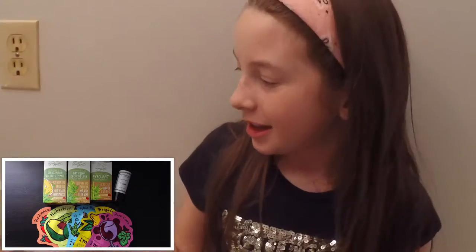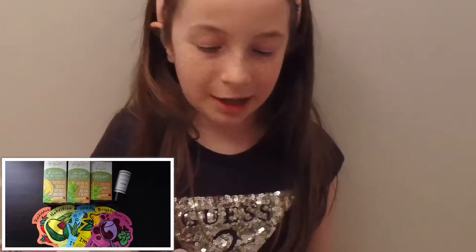Hey everybody and welcome to our channel. Today we are going to be doing an at-home facial. The products are by the Green Beaver, facial masks by Tony Moley, and a toner by Crawford Street.